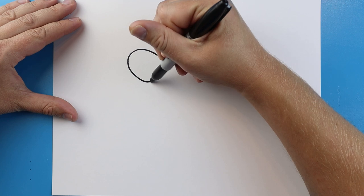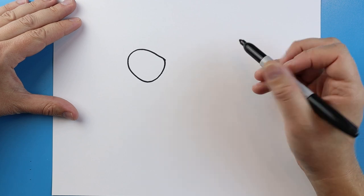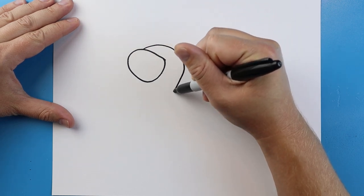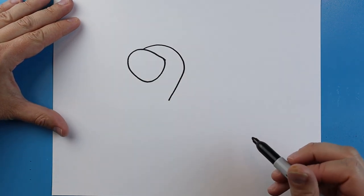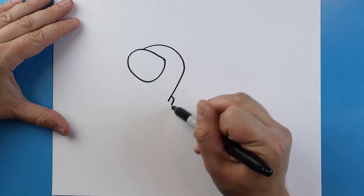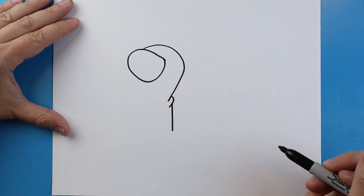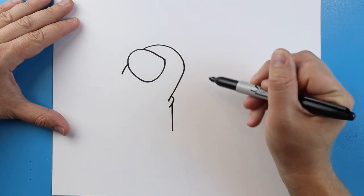Starting here we're going to draw a line that's going to come up and connect those two parts. Then we'll draw a line that's going to come up and come down at an angle. Starting here we're going to add a little line that makes a little hook shape down, then a little line that comes down.